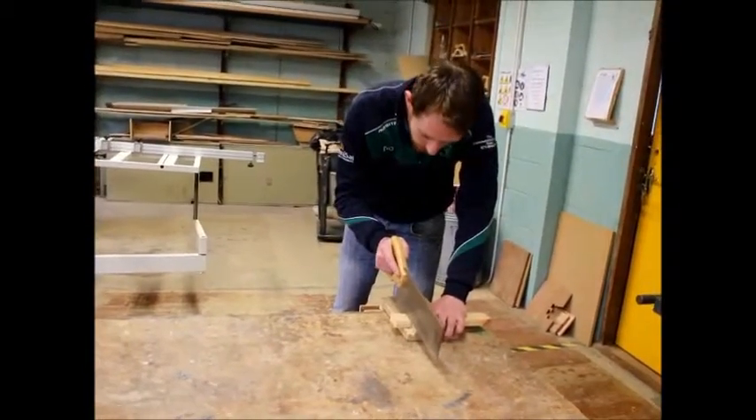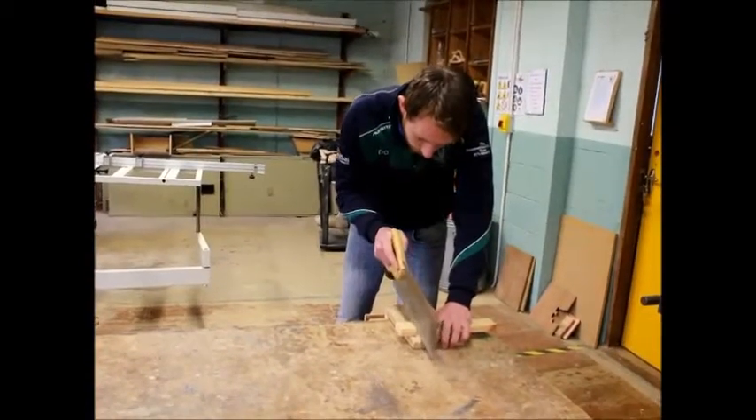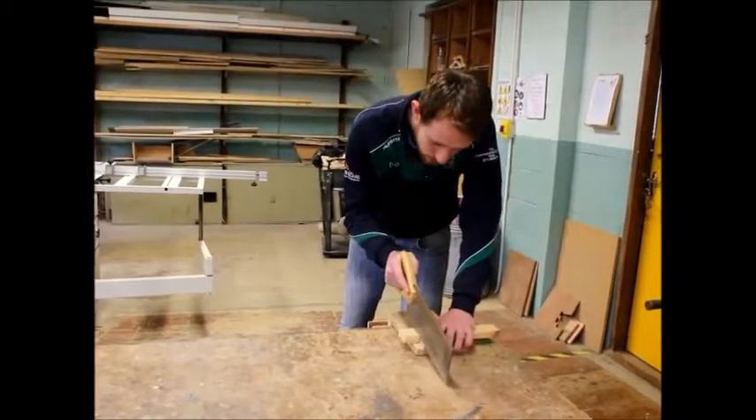What we're going to do is we're going to get our tenon saw, pull it back a few times just to get going.